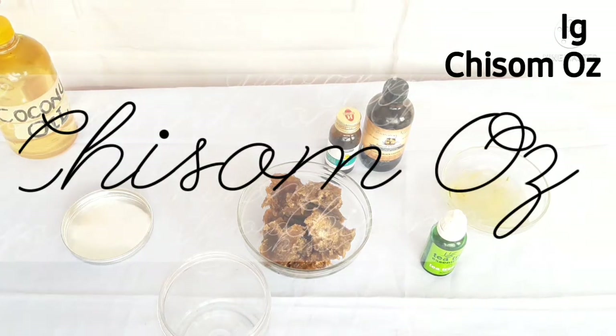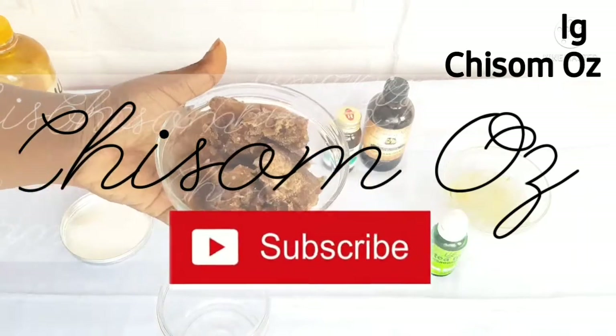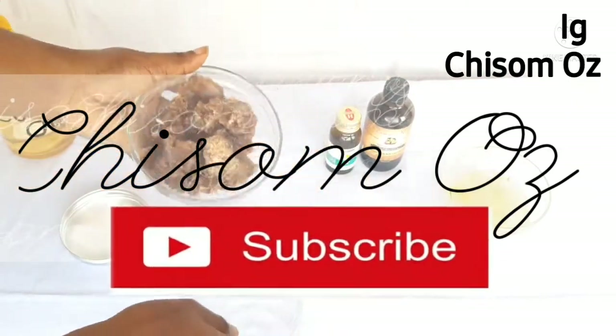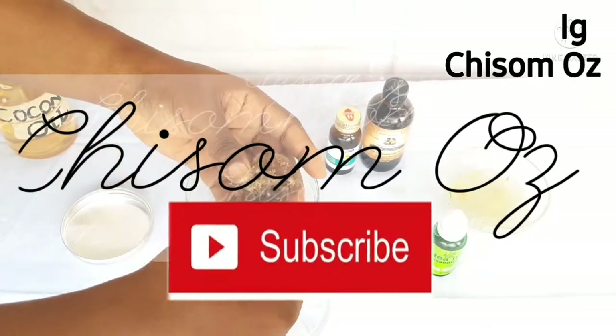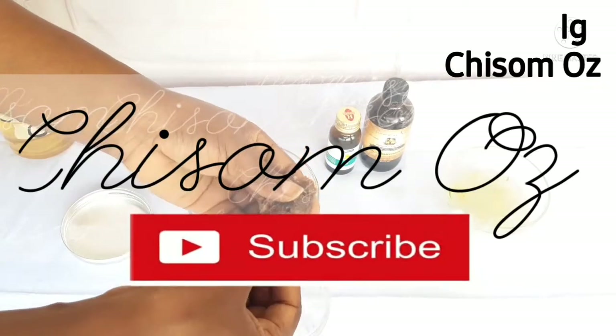Hi beautiful people, welcome back to my channel. Thank you so much for tuning in. If you're tuning in for the first time, you're so welcome. If you are yet to subscribe, please do subscribe — just click on that subscribe button on your interface, and that's it. It doesn't cost you a thing.